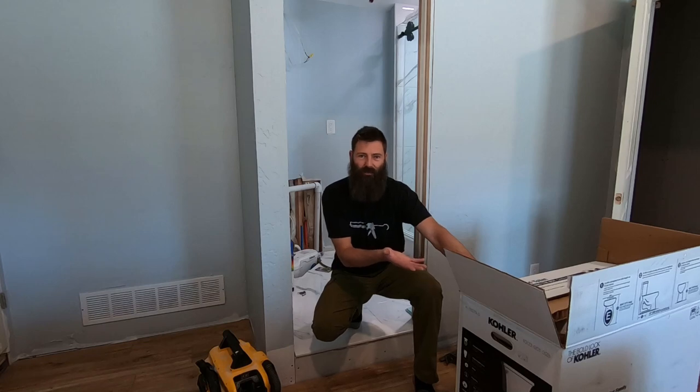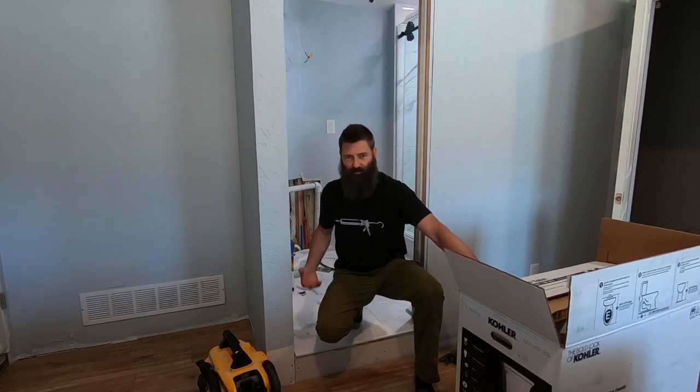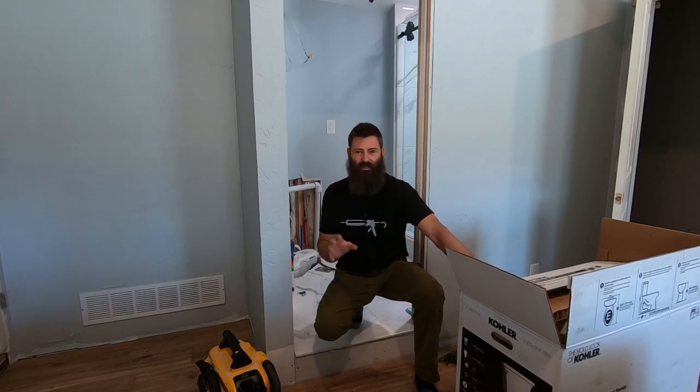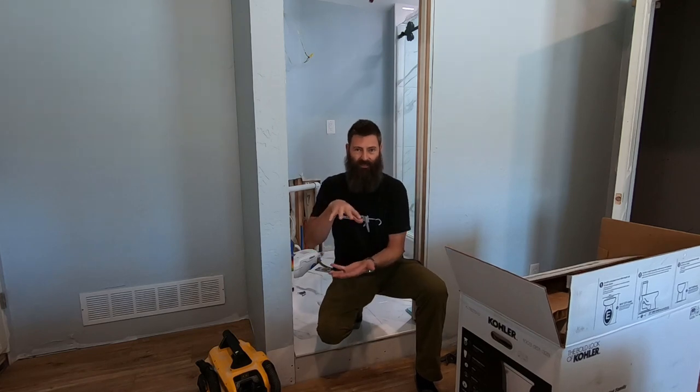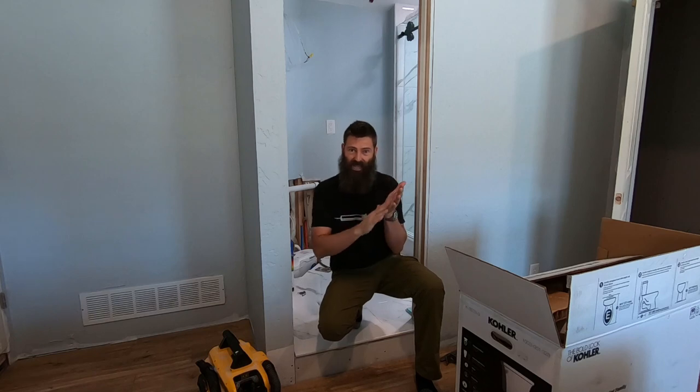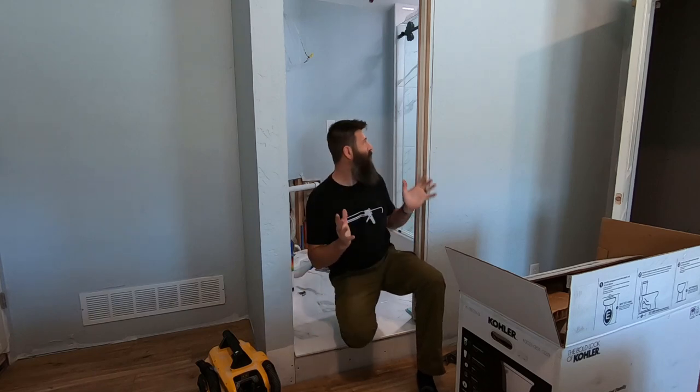Got an off-the-shelf toilet from Home Depot. That's the whole purpose of this raised floor — to use a real toilet. The other option is to use the Sani Grind toilet where there isn't water in the bowl. You plop it down, it comes out, hits and slides, and then you flush, but you're still left with streak marks. This whole thing is so there's no streak marks.